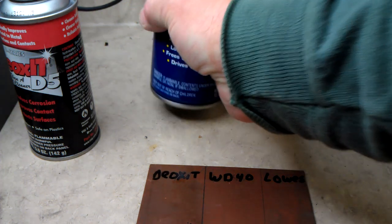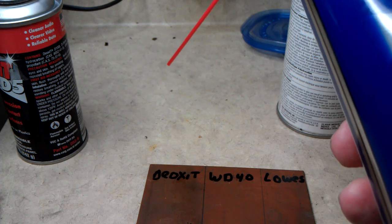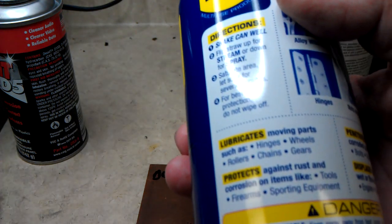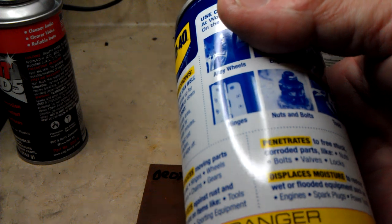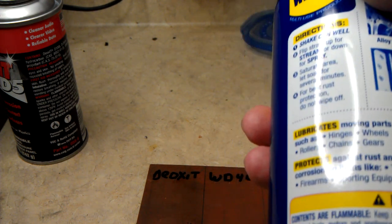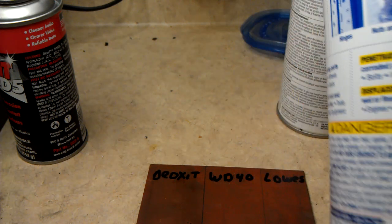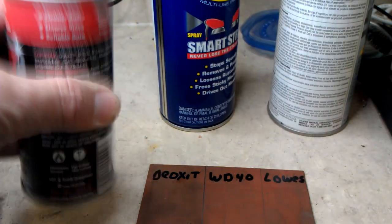And then we've got a plain old can of WD-40. It stops squeaks, removes and protects, loosens rusted parts, frees sticking mechanisms, drives out moisture. Says use it on nuts and bolts and valves, restore engines, spark plugs, power tools, and so forth. Shake it well, it says. This one doesn't say anything about shaking it but shake it anyway.